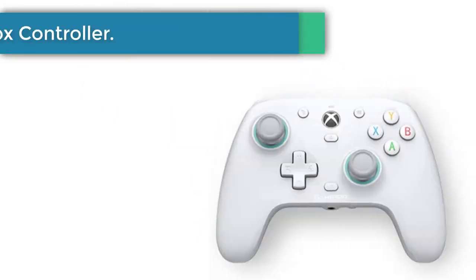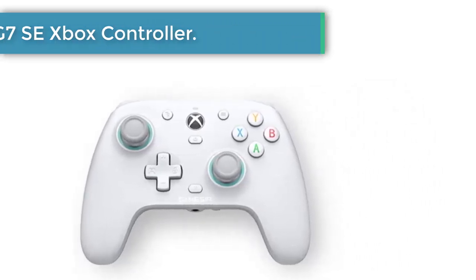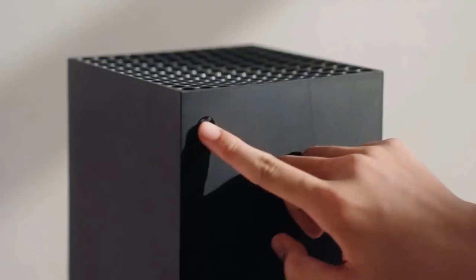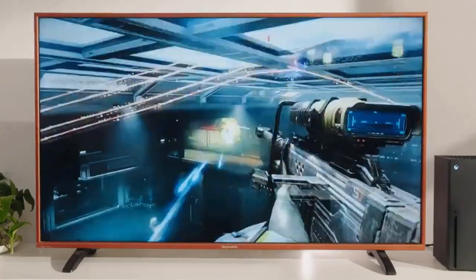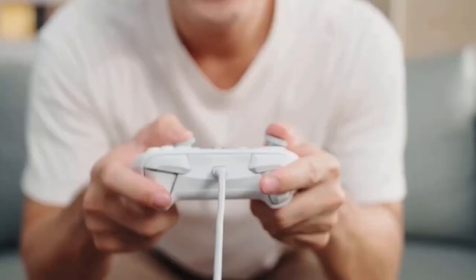Number 1: GameSir G7 SE Xbox Gaming Controller. Special magnetic paint friendly faceplate, secure quick latches, superior anti-drift Hall Effect Sticks — all on the special GameSir G7 SE, bringing Hall Effect Sticks to Xbox controllers for the first time.